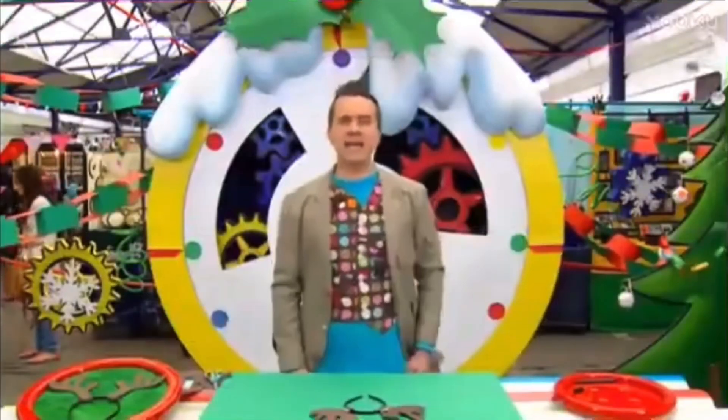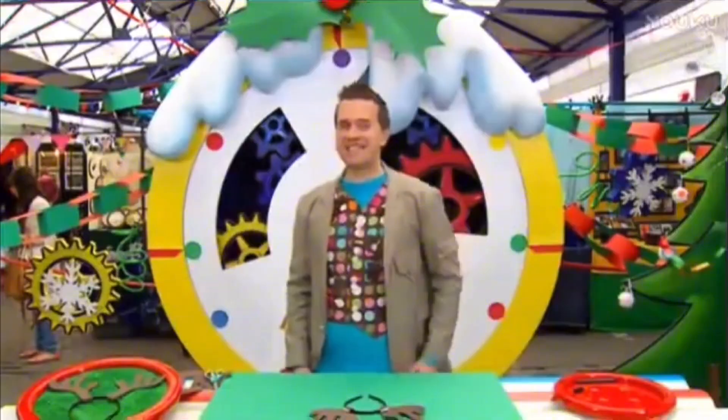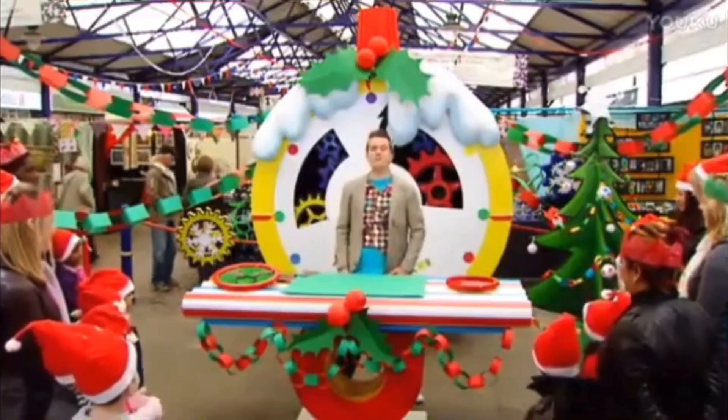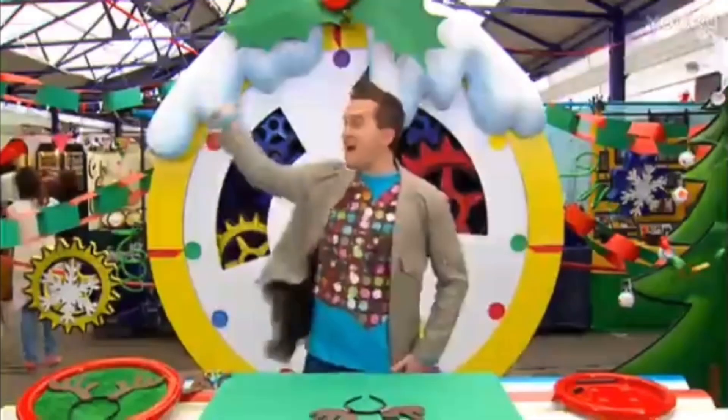Why don't you try and make it in one Christmas minute! It's time for me to go, everyone. But thank you so much for being part of another marvellous Minute Make! Happy Christmas and good-bye!